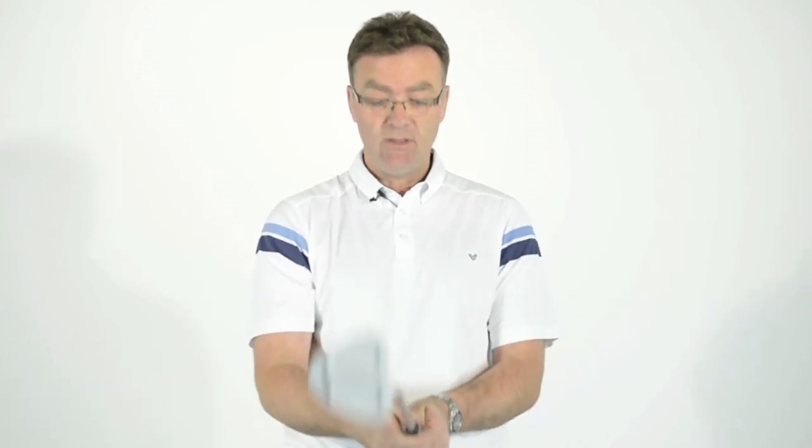That's the key to putting — hands in the right place, very much as a unit. The pressure on both hands is very even, and overall it's just a smooth, gentle action.